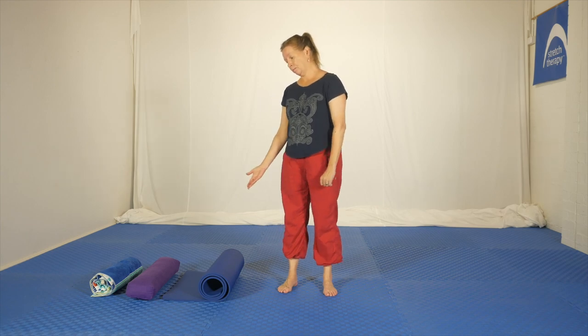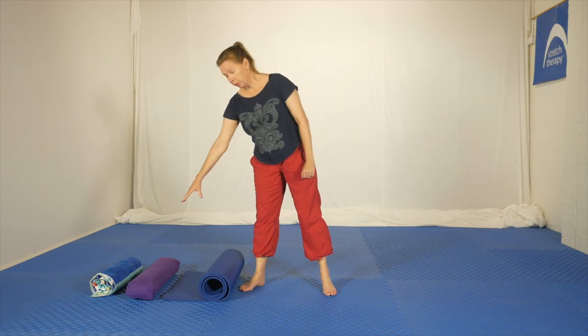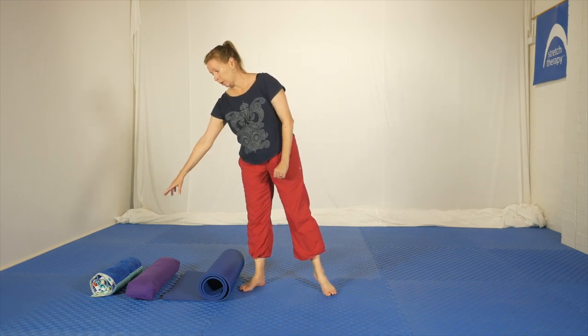Hello, Olivia here. For this class the only equipment you will need is a comfortable surface, because we will be kneeling in some of the exercises, and possibly a rolled-up mat if you've got one, or you might have a bolster. If you don't have either of those, simply get a large, firm-ish towel.